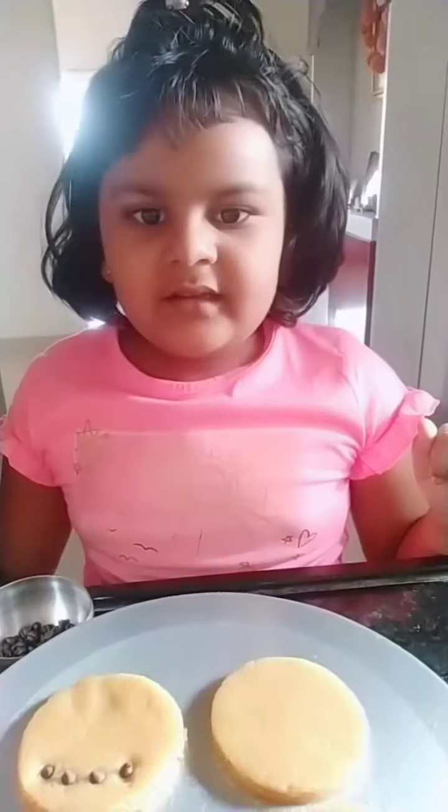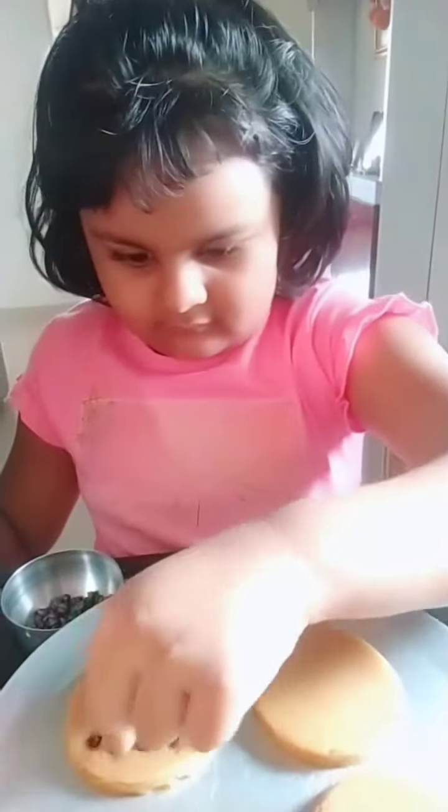Now start decorating. Meanwhile, preheat the microwave to 180 degrees.